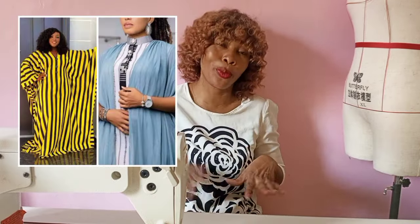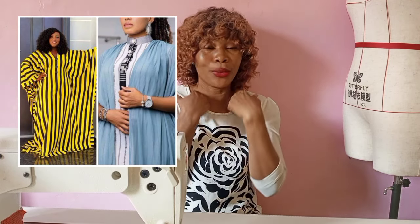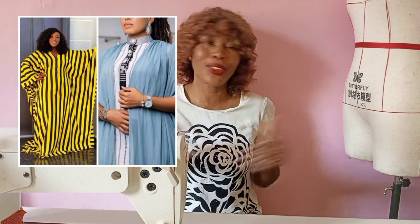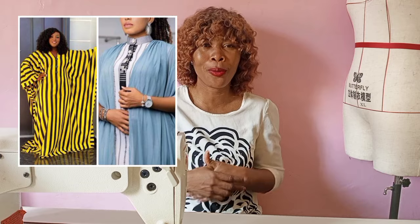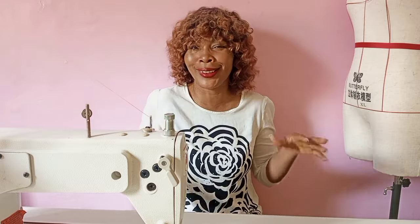So in today's video I'm going to be showing you how to cut and sew a shirt booboo. It has a round collar and then it has the button-down, so you sew it like a shirt but it's actually a booboo. It's really classy and cheeky — gorgeous and stylish.